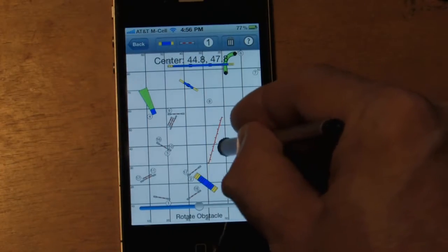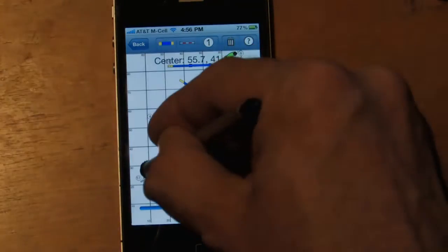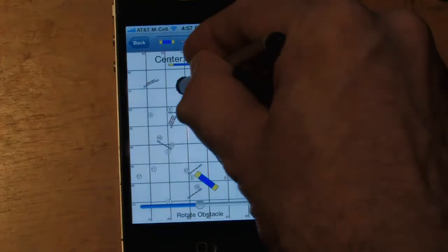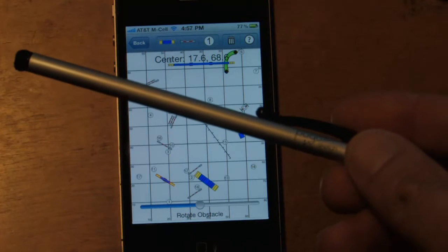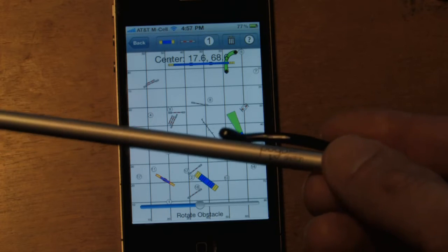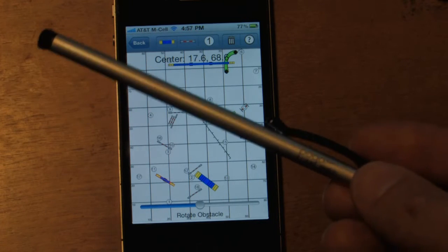So this is a nice easy way to move around obstacles and basically do everything you want to do in IMAP. Rotate that guy, make something bigger, rotating him around — you can quickly make a mess of a course. It's a handy dandy thing. It's called Pogo Stylus by 10-1 Design. I just bought mine on Amazon, 10 bucks. They come in different colors, including hot pink.